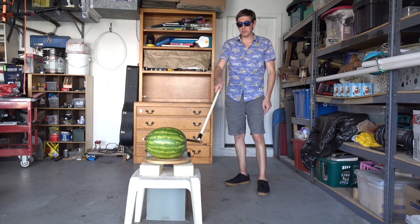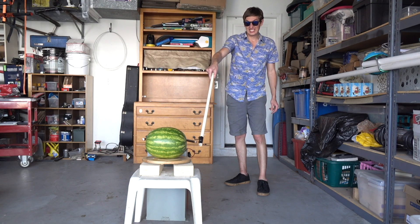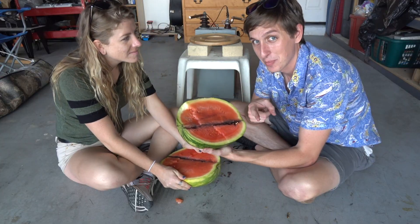Now let's try a watermelon. I'm just going to push this onto the watermelon and we'll see what happens. Unfortunately, that capacitor is not powerful enough to blow up a watermelon, but don't worry — I know some guys that can help.